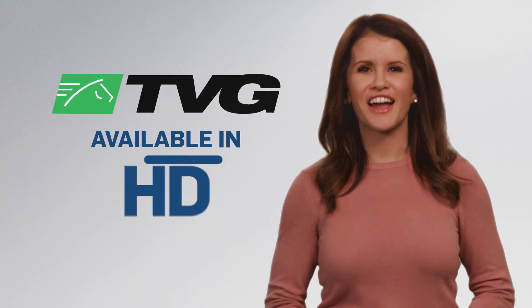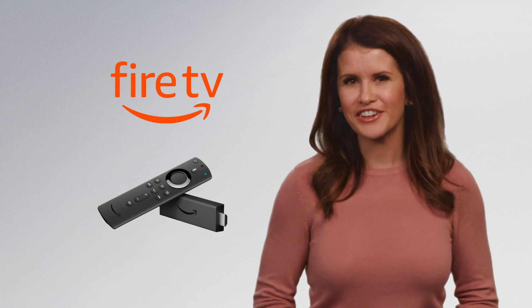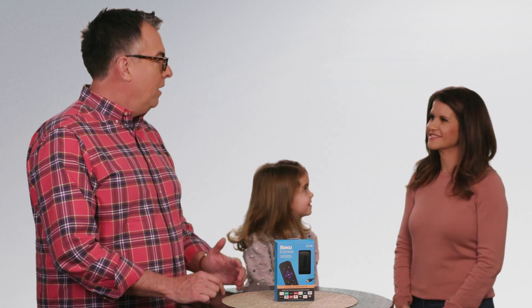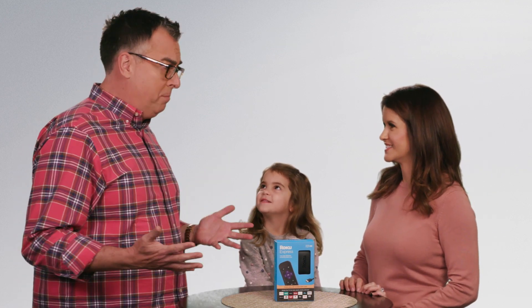Watch TVG in crystal clear high definition using Amazon Fire Stick, Apple TV, or Roku. Here's how to use Roku. Honestly, Christina, all this technology seems really complicated.